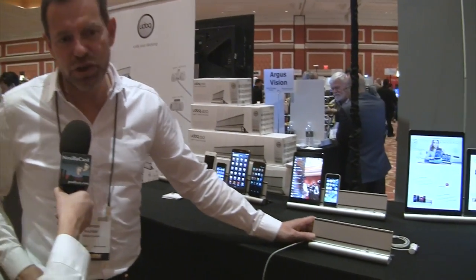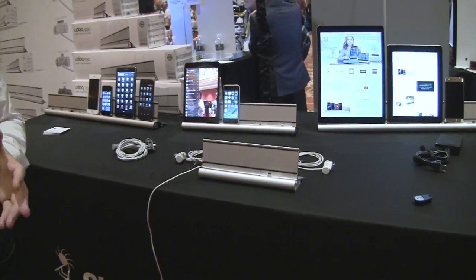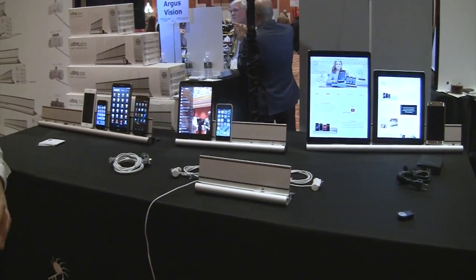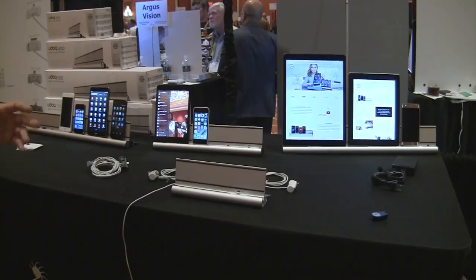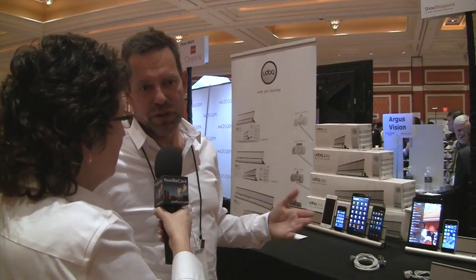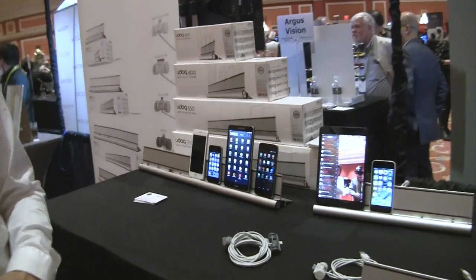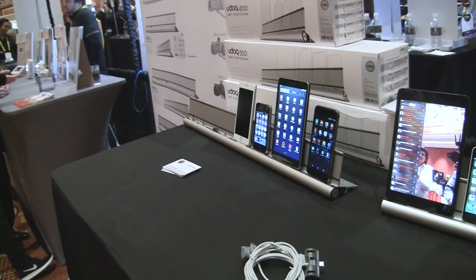There are four different models here. The shortest is 250 millimeters — about 10 inches — retailing for 99 US dollars. The 400mm is 129 US dollars, the 550mm is 159 US dollars, and the 700mm is 179 US dollars.